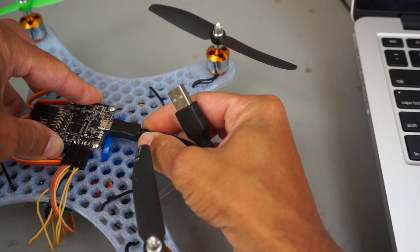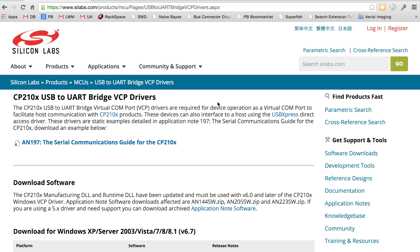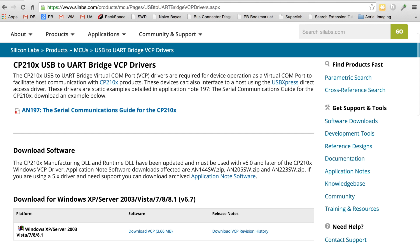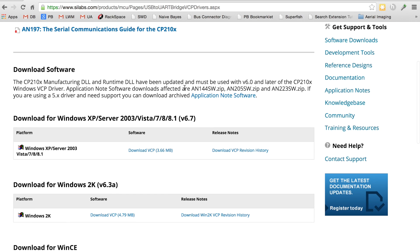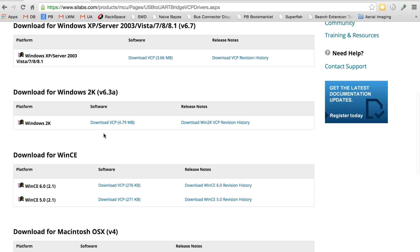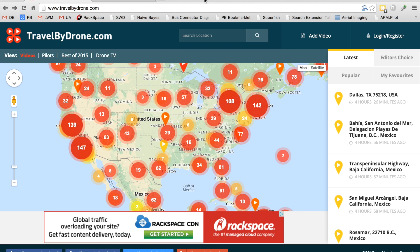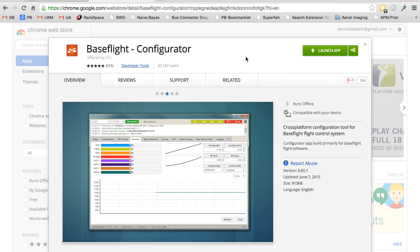We'll go ahead and begin the software configuration. I'll connect the board to my MacBook. If you've worked with another flight controller like MultiWii or the CC3D, you'll likely have the USB drivers that you need. But if you don't, you'll need to download them from the Silicon Labs website. You can see there's a download for Windows as well as for Mac. Now with the Silicon Labs USB drivers installed, I've connected the Naze32 to my Mac. After you do that, you want to launch the BaseFlight configuration software. This comes as a Chrome app, which is really cool — you can get it from the Chrome Web Store.